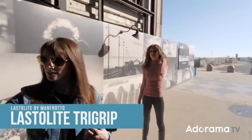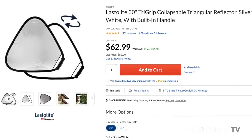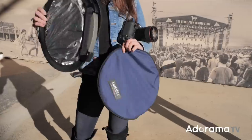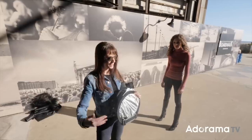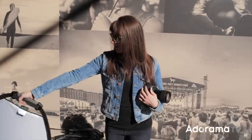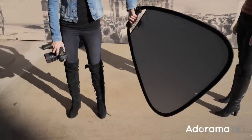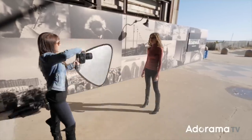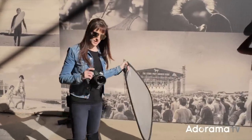Number one reflector I have here is the Lasterlite Tri-Grip. The reason I like this one is because it's a great reflector that you can hand-hold all by yourself. The one I have is silver and white — I think they might come in different skins — and you can hand-hold it while photographing wherever you're going to photograph.